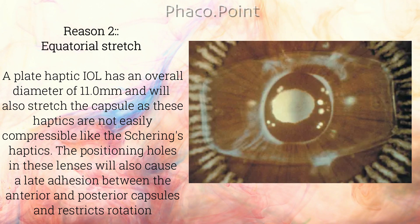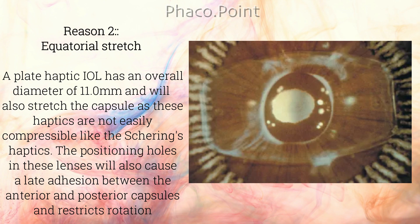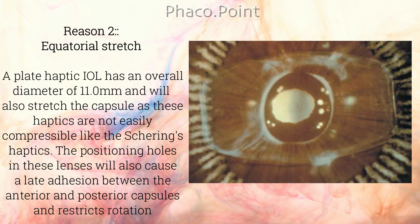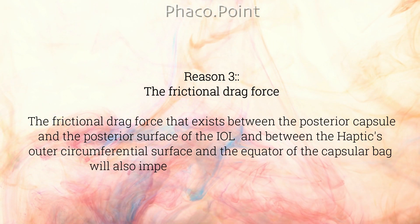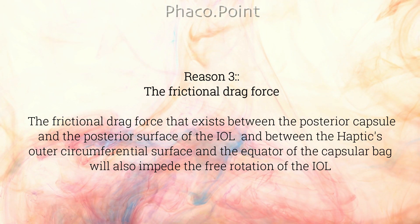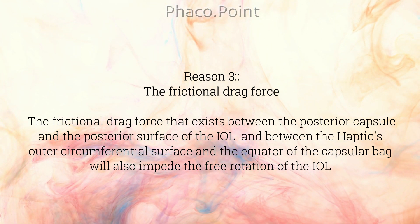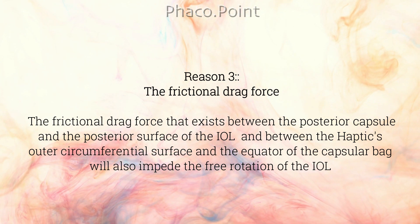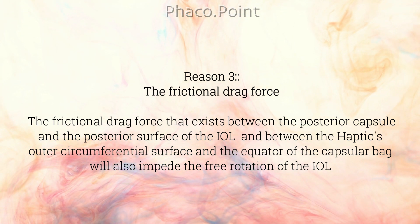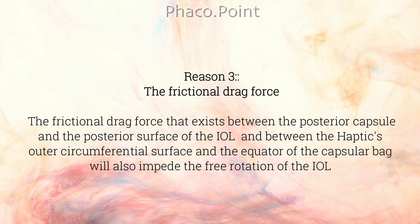The positioning holes in these lenses will also cause a late adhesion between the anterior and posterior capsule and restrict free rotation of the IOL. Reason number three is the frictional drag force that exists between the posterior capsule and the posterior surface of the intraocular lens, and between the haptic's outer circumferential surface and the equator of the capsular bag, which will also impede free rotation.